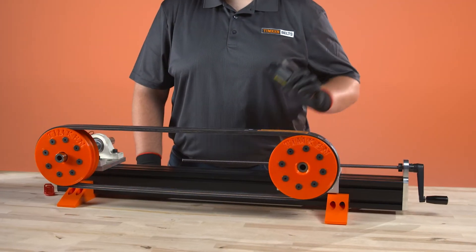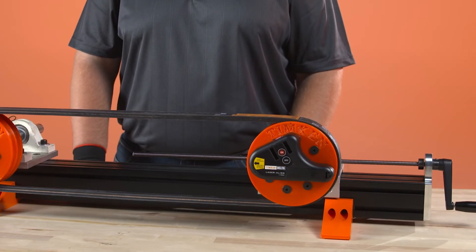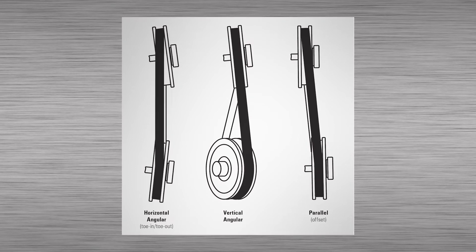Laser align can be used on v-belt or synchronous belt drives and allows the drive to be aligned by a single person. Laser align shows both vertical and horizontal misalignment.